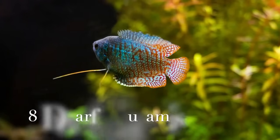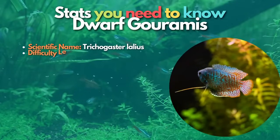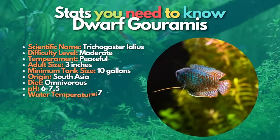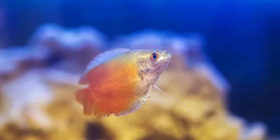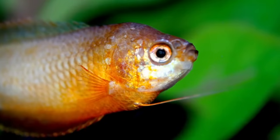After cherry barbs, let's learn about dwarf gouramis. A pair of dwarf gouramis make an excellent addition to a peaceful community aquarium. These graceful labyrinth fish are both beautiful and peaceful. Dwarf gouramis are available in many different breeds, such as the flame, neon blue dwarf, and honey gourami.